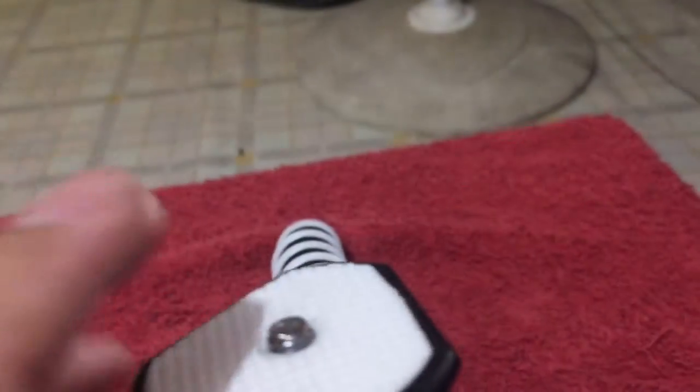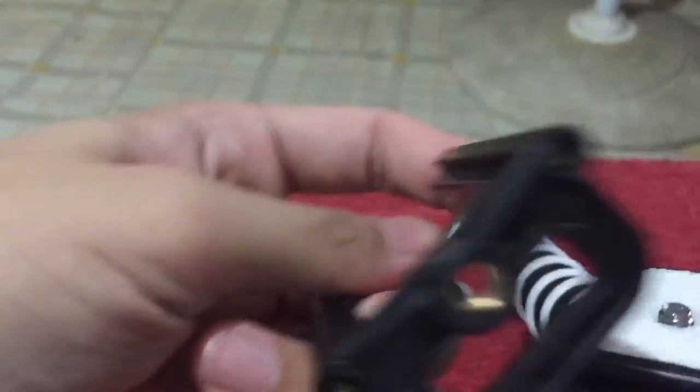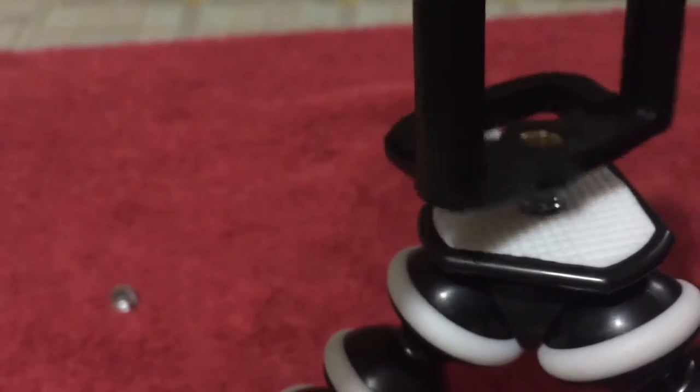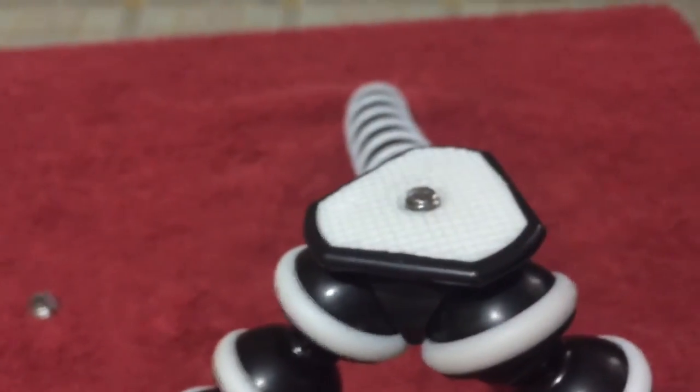You would actually use this hole right here in the phone holder as the screw. So you would screw it in until it's in place.